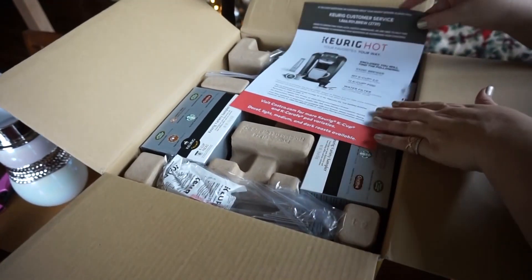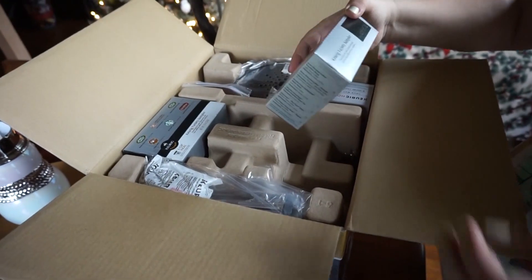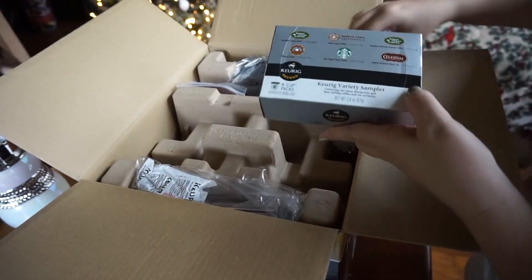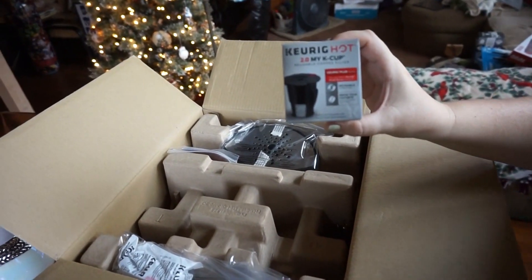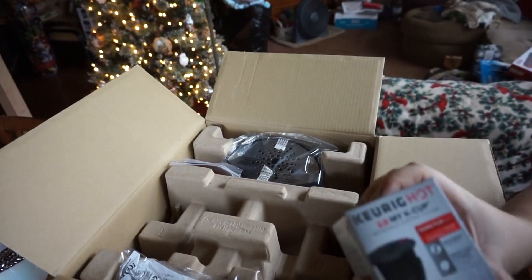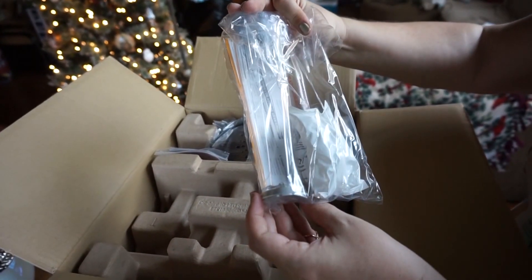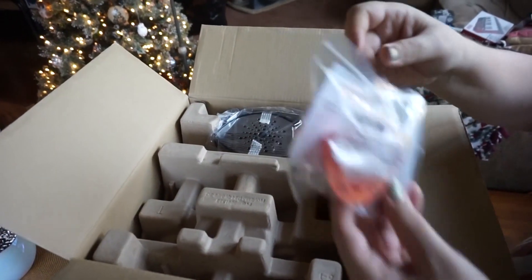All right, here we go. So this one actually comes with the Keurig Variety Sampler Pack — we've got a couple of these. Looks like that's the Keurig refillable filter, the reusable coffee filter to put any coffee you purchase in that one. Not sure what all these parts are yet, but there are more parts that we'll figure out when we get to the directions.